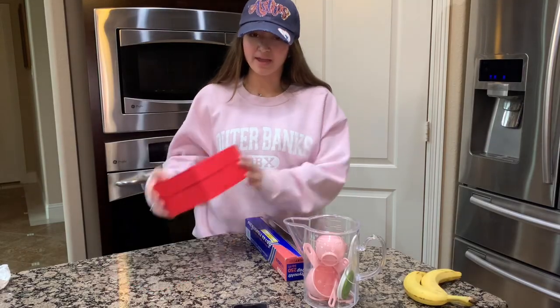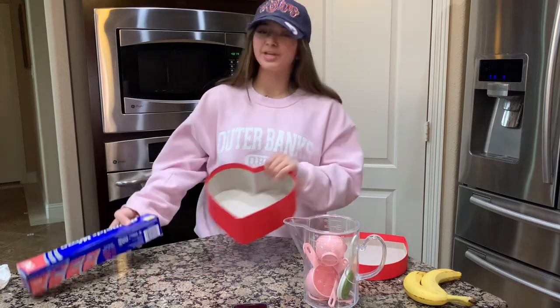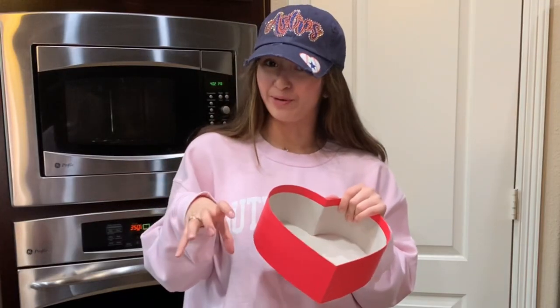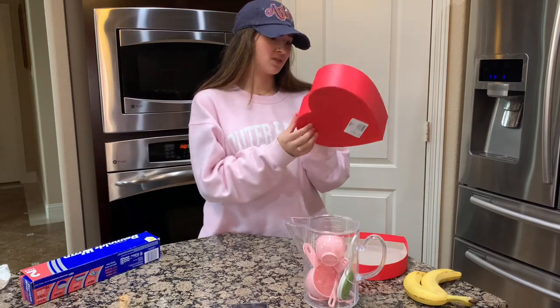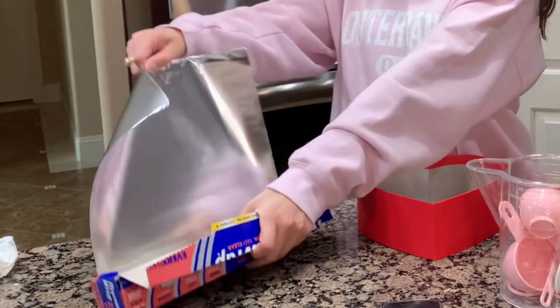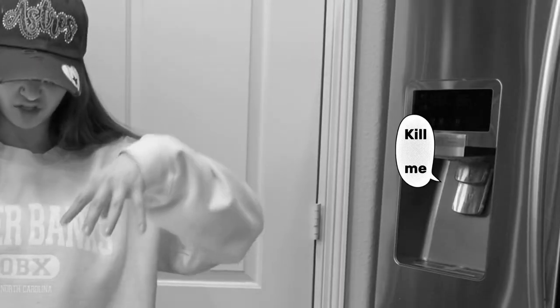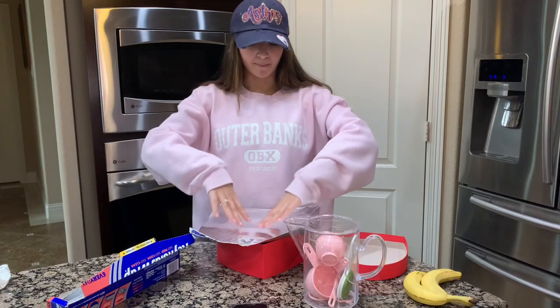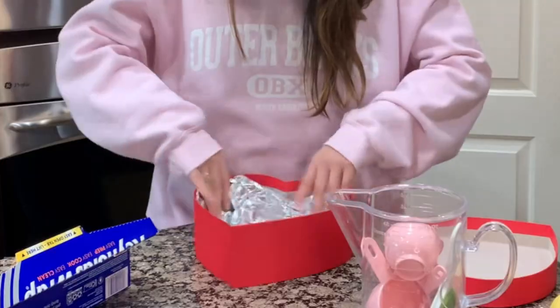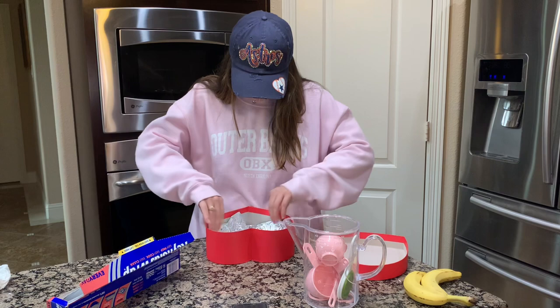As we wait I'm actually gonna wrap the heart box in foil, because if we don't then the canola oil will seep through the bottom of this cardboard box and that won't be aesthetic and cute. So I'm just gonna wrap this up. We're just gonna push it down. Wait, it's kind of cute — it's like making a heart shape.